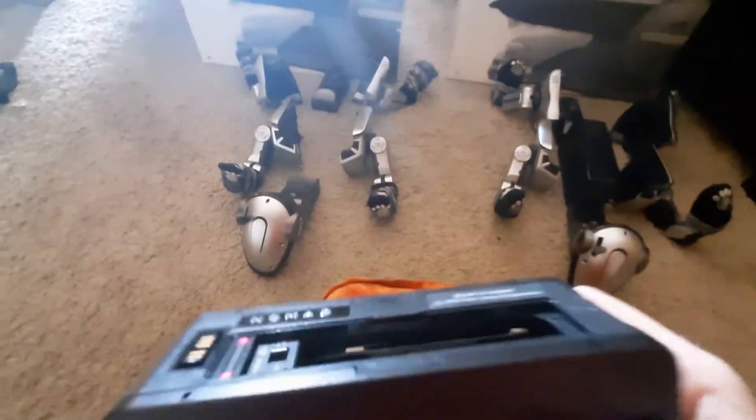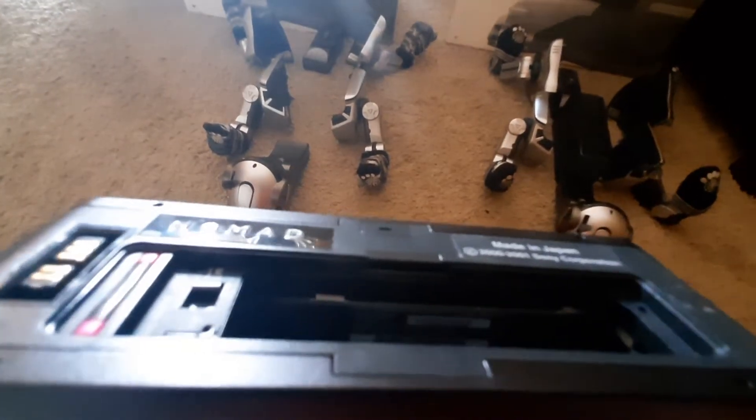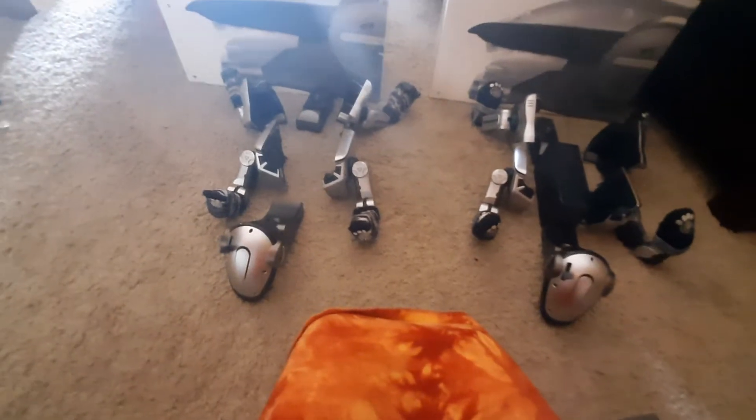I'm going to pop his battery out quick to show you. Even though it's a little hard to see because my camera isn't the best at focusing, you can see that the serial number is black — proving that this is a later 210 core.